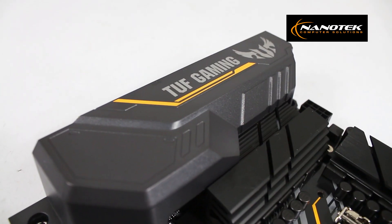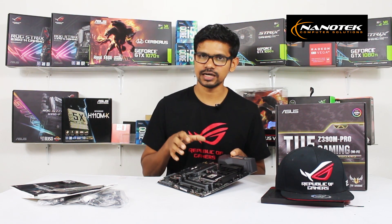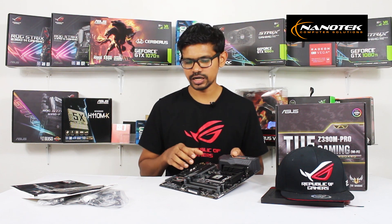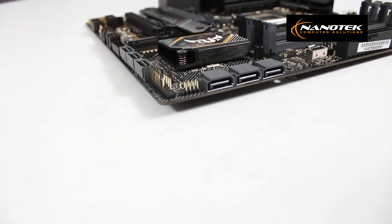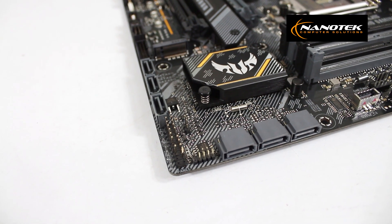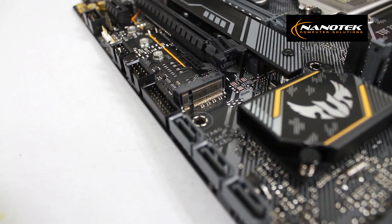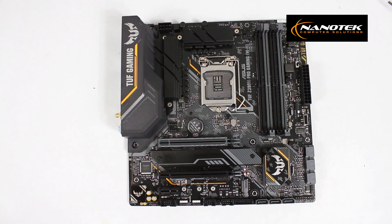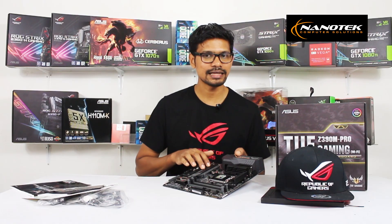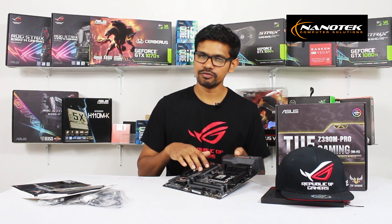With the Intel Z390 chipset, this motherboard supports AMD Crossfire as well. For storage, there are multiple SATA ports and M.2 slots with M.2 ports and heat sink solutions for stable performance.